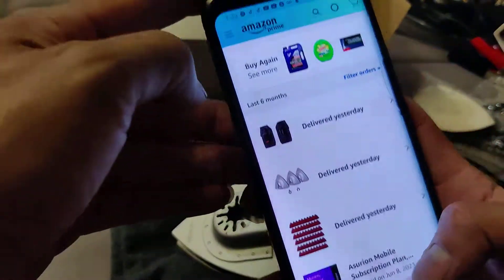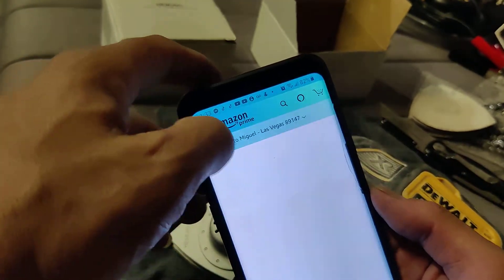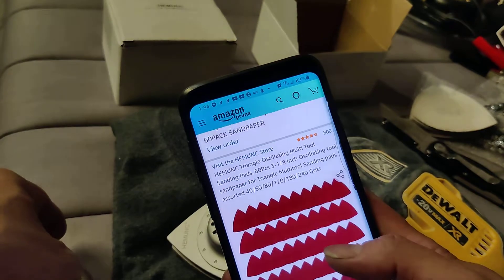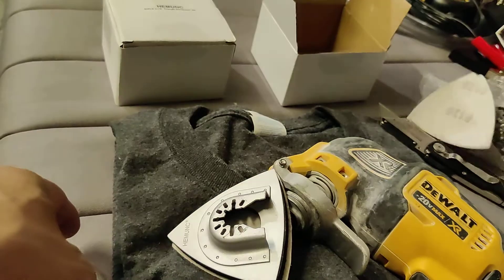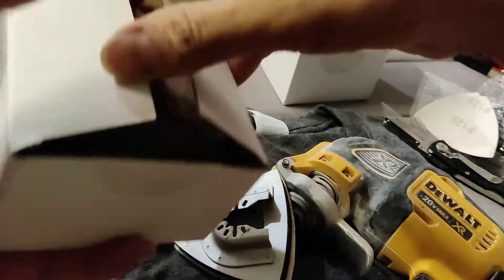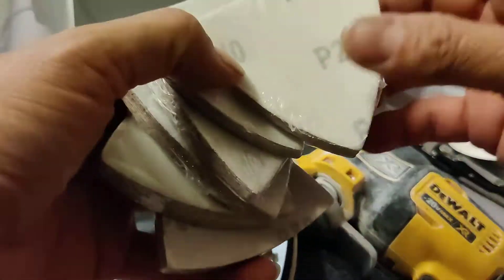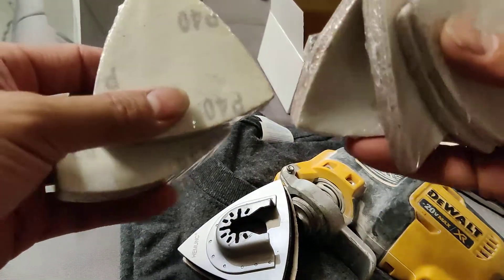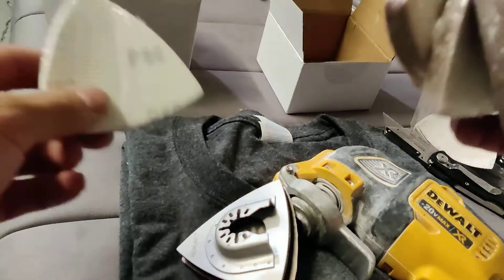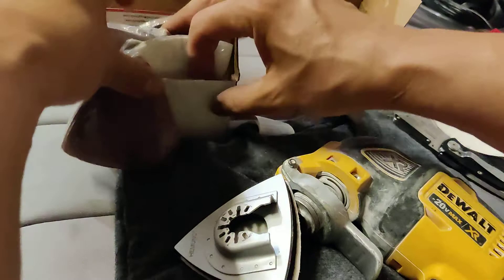I also ordered a 60-piece sanding paper set. You get 10 of 240, 10 of 180, 10 of 120, 10 of 80, 10 of 40, and 10 of 60 grit. That should be enough to last practically almost forever.